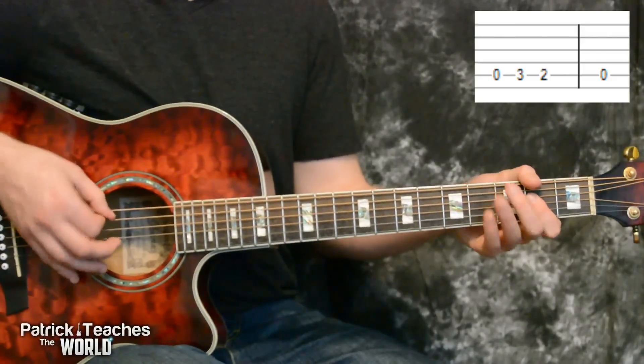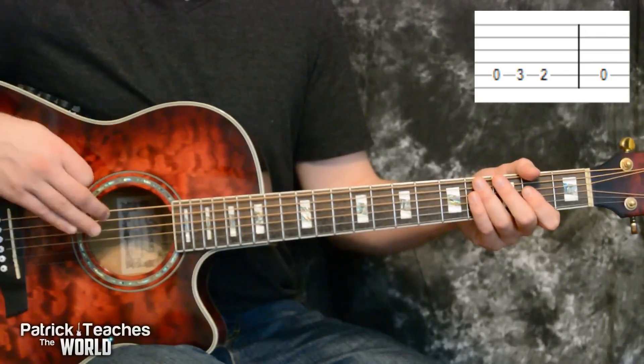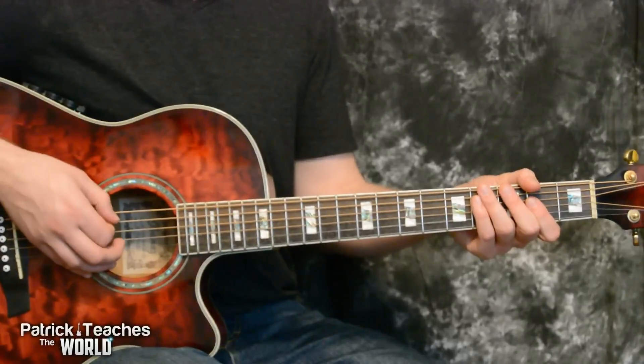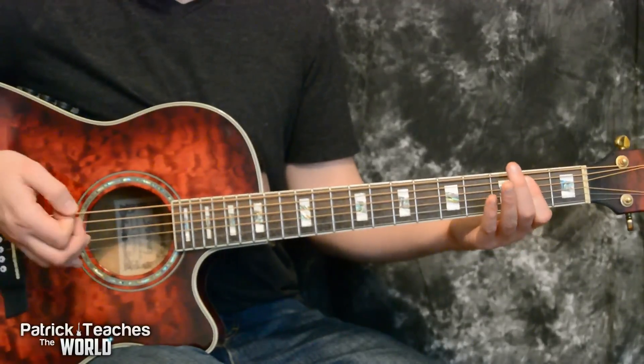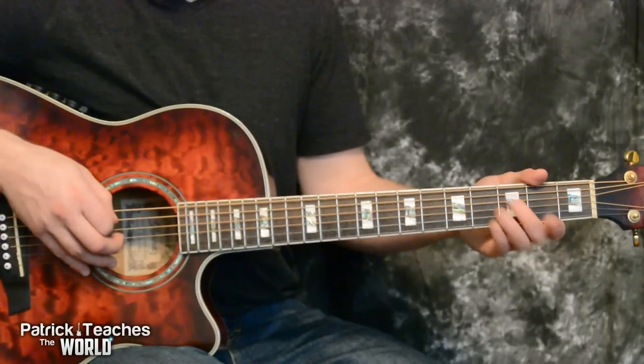The reason why is because that last down stroke on the open is going to be the first stroke of our strumming rhythm. Most of the time that we're playing that lick, we're going to be going into an A power chord, but there's a couple of times we're going to go to a different chord — we're going to go to an E power chord, and whenever we do that, the lick will just be a little bit different.